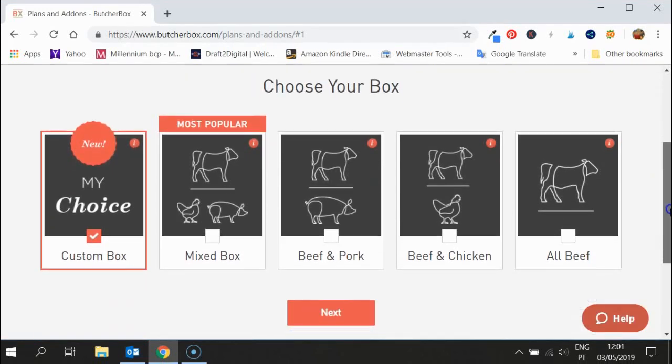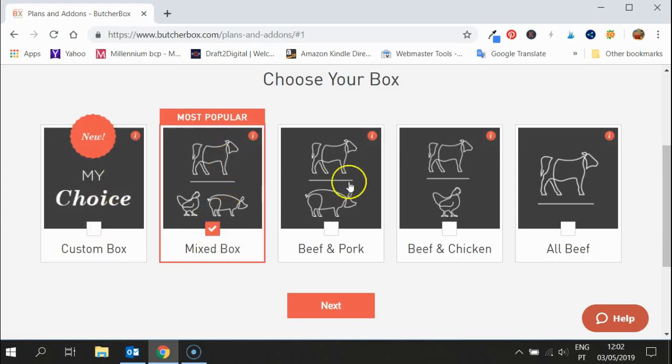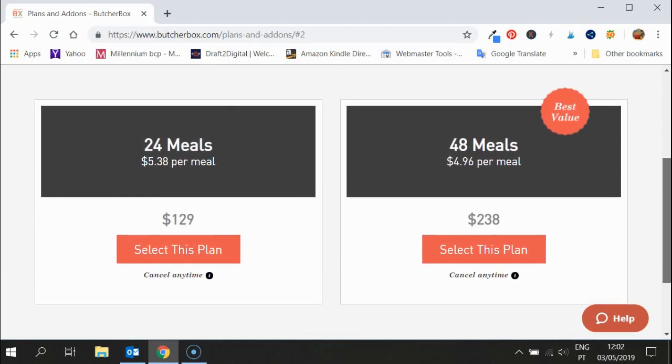It's up to you what kind of box you want to choose. I always show people how to do a custom box, but let's mix it up and go for a mixed box since it's one of the most popular. You just tick which box you want — you can of course go back and change your mind depending on what kind of meat you like. The mixed box gets you a mix of beef, chicken, and pork.